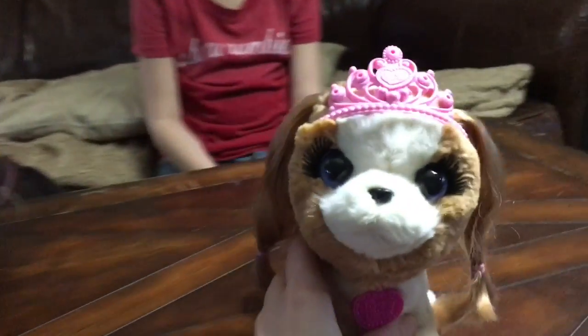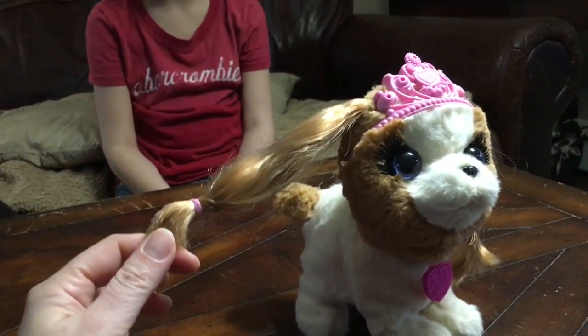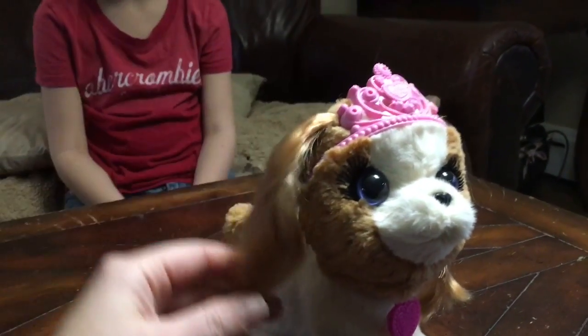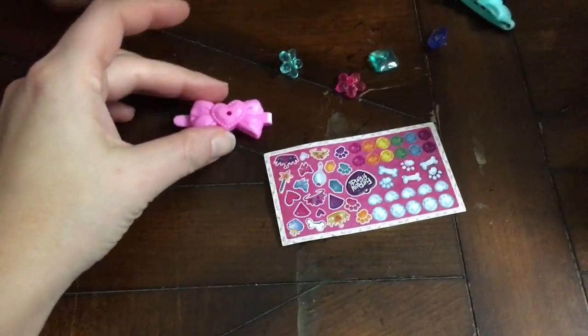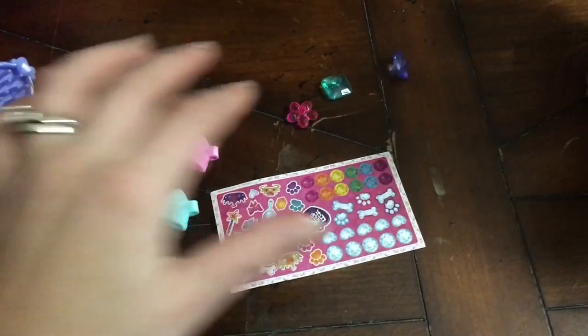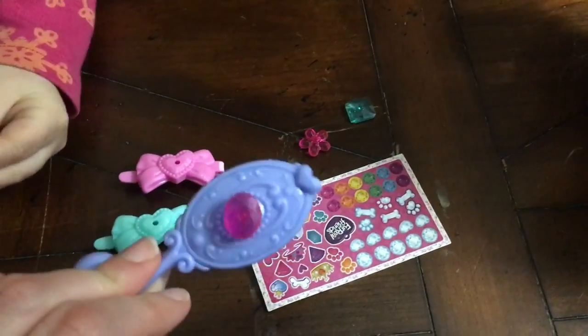She's so pretty. Let's take a nice look at her. She's so cute and pretty. She's got long hair, almost like ears. Very cute. And then she came with some accessories — two barrettes, these gems, some stickers, and a brush.